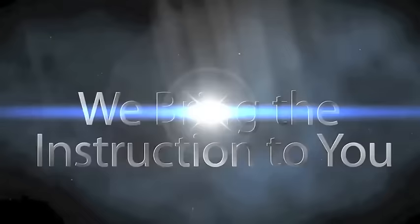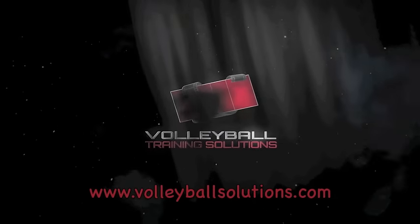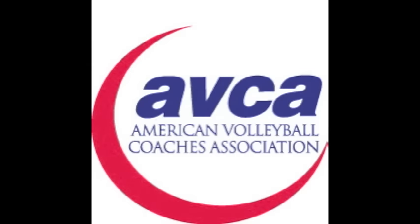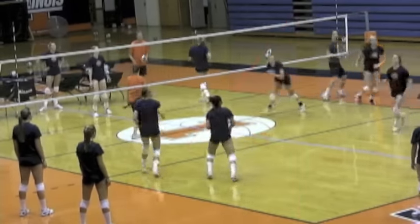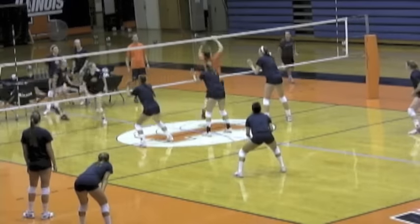The ABCA Video Tip of the Week is presented by Volleyball Training Solutions, an educational resource and interactive website for volleyball coaches, brought to you by the ABCA. We're going to look at Jen Beltran, Libero for the University of Illinois, and we're going to focus on some things that I think Jen does very well — and it's why she's such a quality Libero.